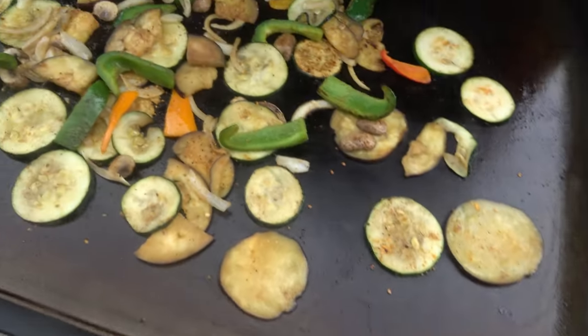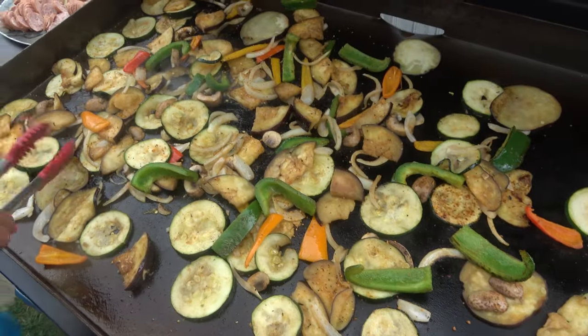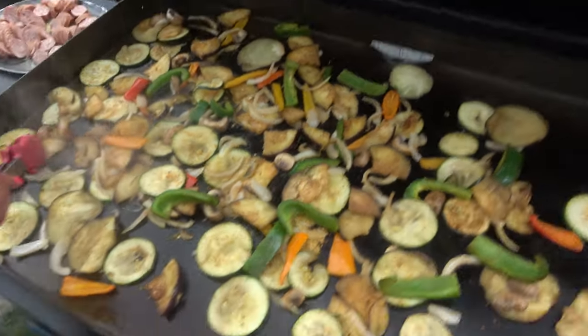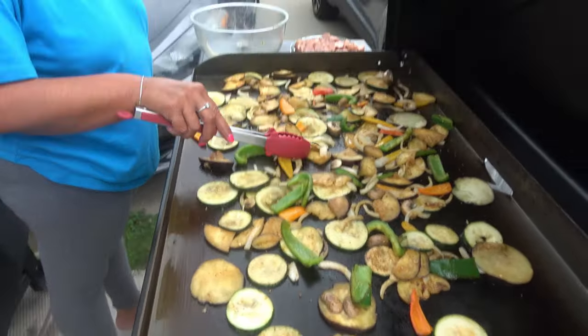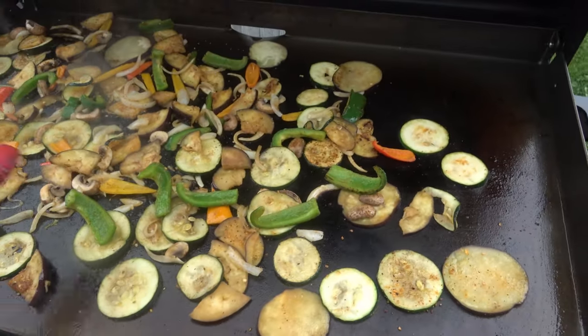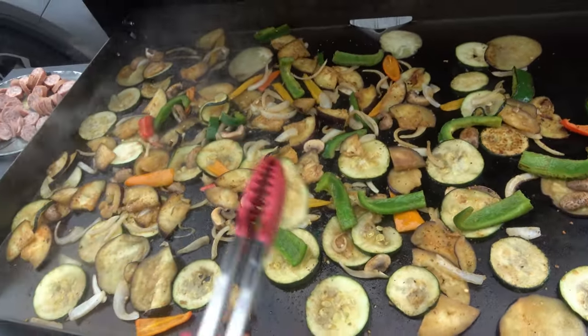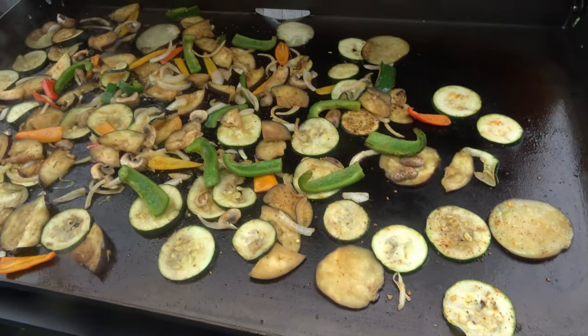There's a theme here — garlic sausage, even garlic beans. Some nice shots. Spread it all out on the grill — use the whole grill. If you got the big grill, use the whole grill.